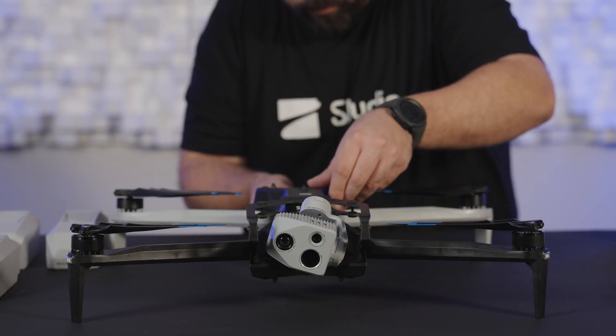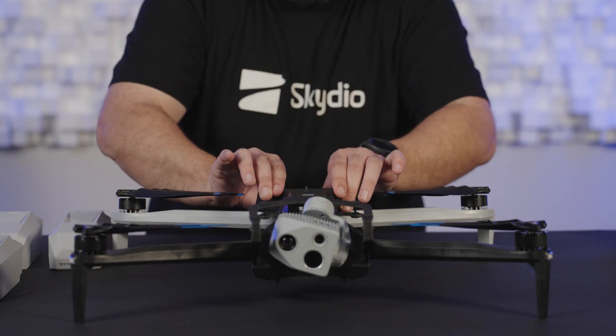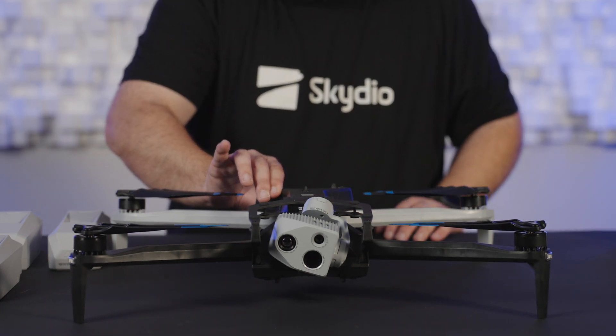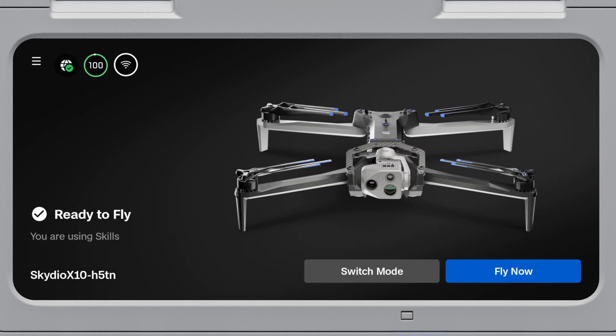The one-time battery update will happen automatically after inserting the battery into an updated drone and powering on. After booting up, each battery should take approximately 30 to 60 seconds to update. Once complete, you will be able to continue flying with that battery. The entire process should only take a few minutes depending on the number of batteries you have.